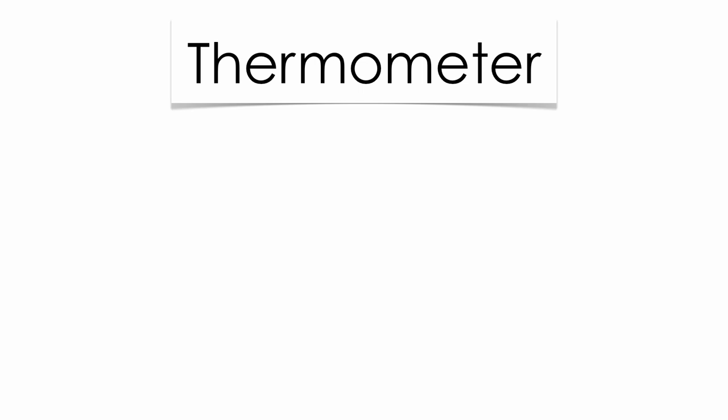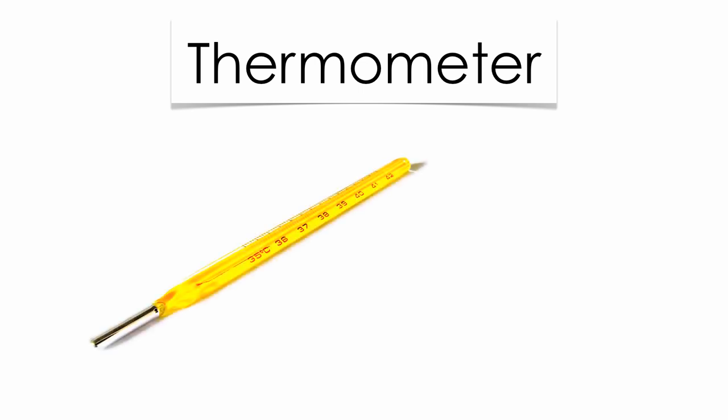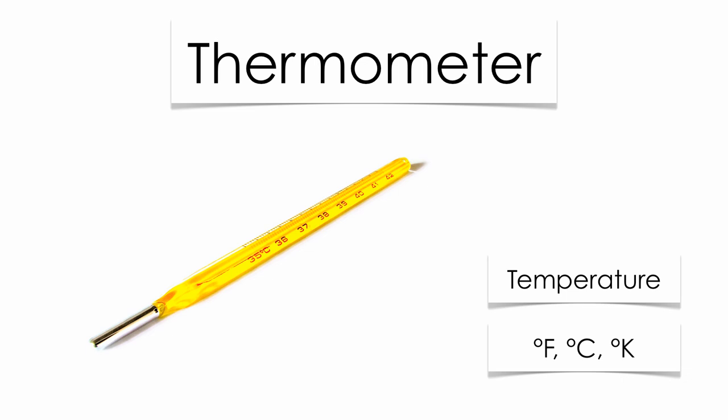The first is kind of the obvious one — that's going to be your thermometer. Thermometers are going to measure the temperature outside. Out of your reference table, you're going to have three scales: Fahrenheit, Celsius, and Kelvin. Make sure you know how to convert from one to the other.